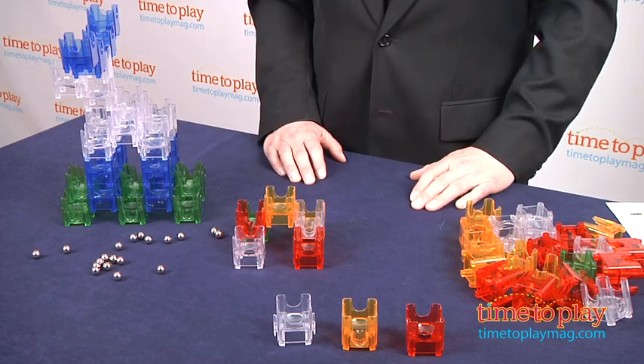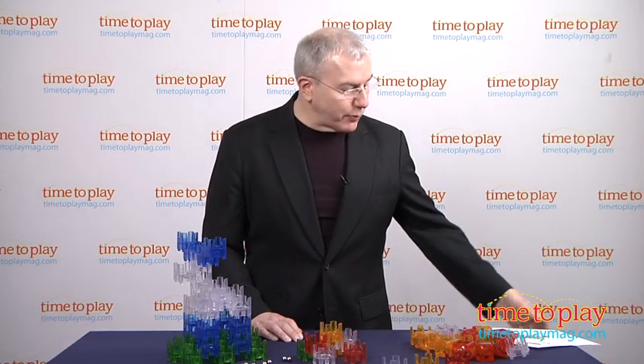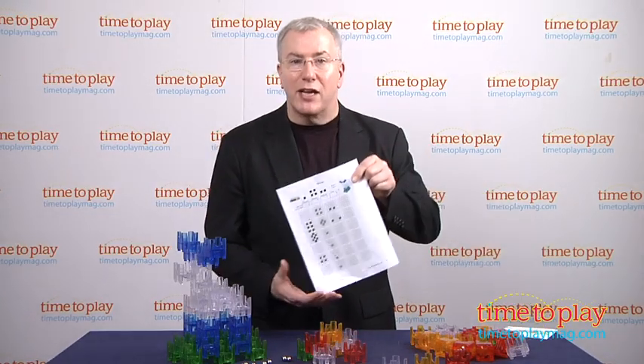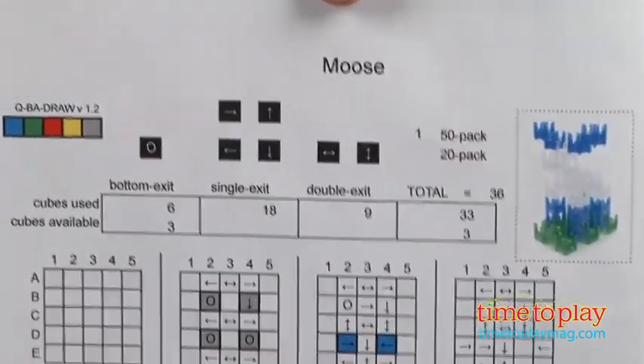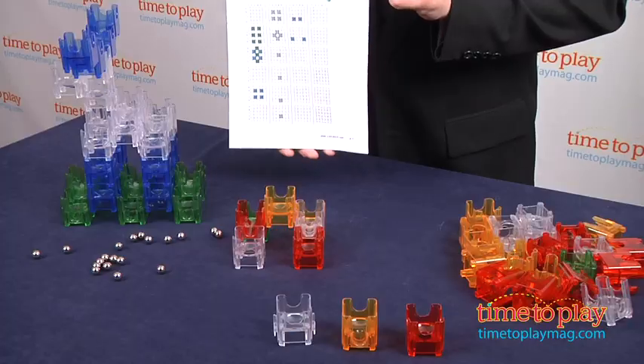A couple things to be aware of: if you have the original CubeAmaze, these pieces will not be compatible. And if you plan to print out the plans from the website, make sure the colors are clearly discernible from your printer. We found that the blue and green, for example, sometimes could be a little bit confusing, but that might just have been our printer.